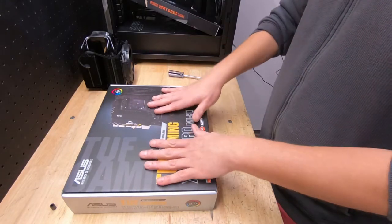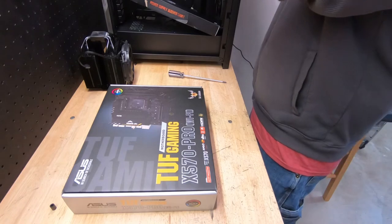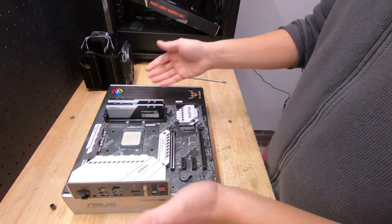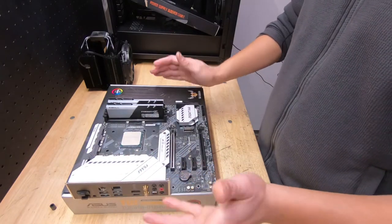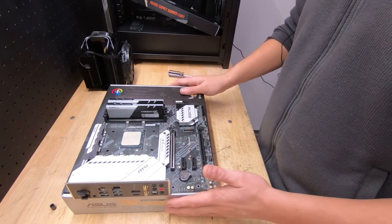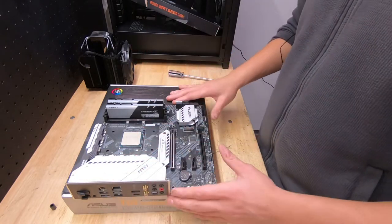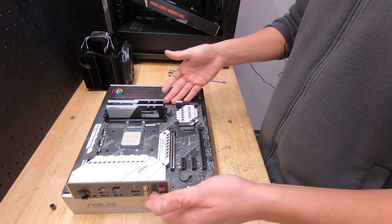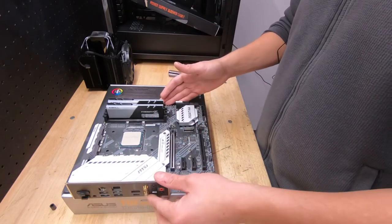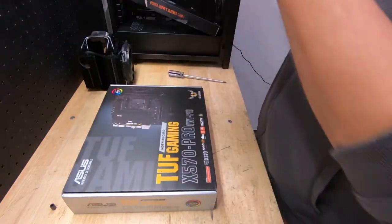Today we're going to be taking a look at a motherboard. I've been tinkering around with my computer and when I built it with my 5900X I used this motherboard, the MSI B550 Mortar. It's been a pretty good motherboard, gotten the job done, but I've found slight limitations — primarily in overclocking. It doesn't have beefy enough VRMs, stability becomes a slight issue, and it is MATX. I decided to change plans, so out with this one and in with this one.